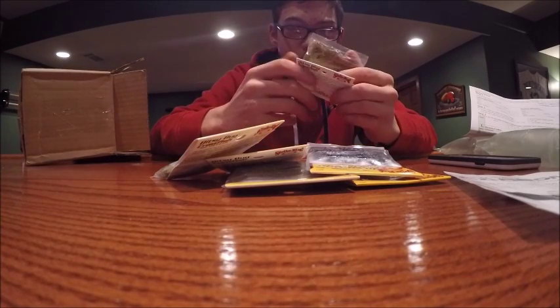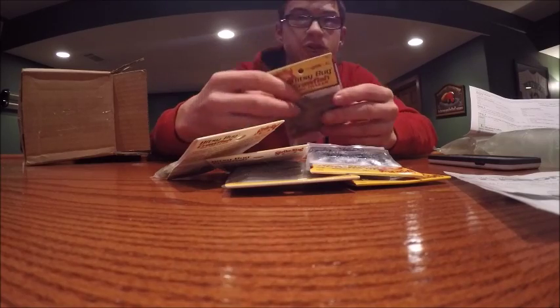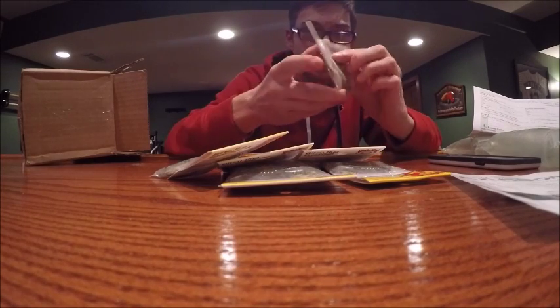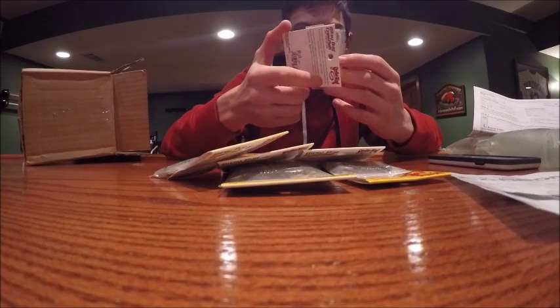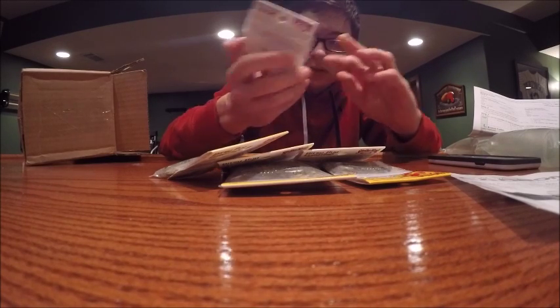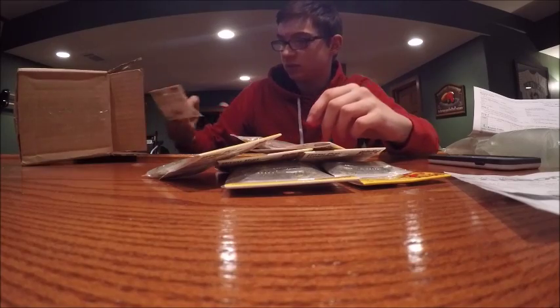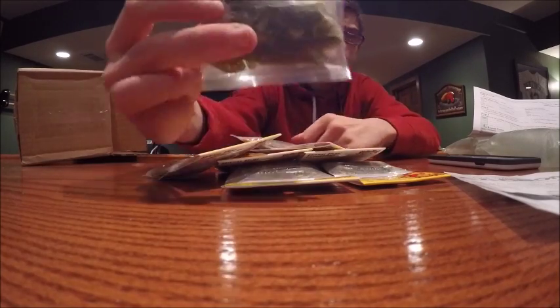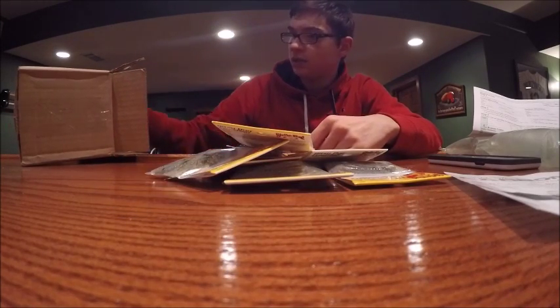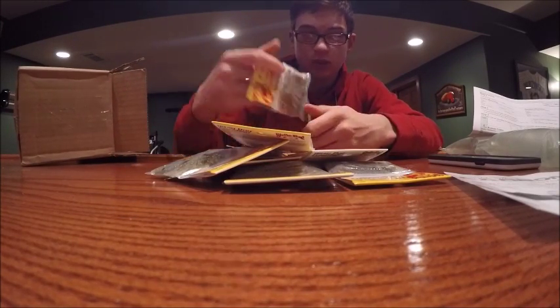This one is the natural craw — it's a pretty cool color. It's like an orange belly with kind of a green pumpkin back and it's got some black flake in it. Good color. There's another watermelon red flake, and another natural craw.